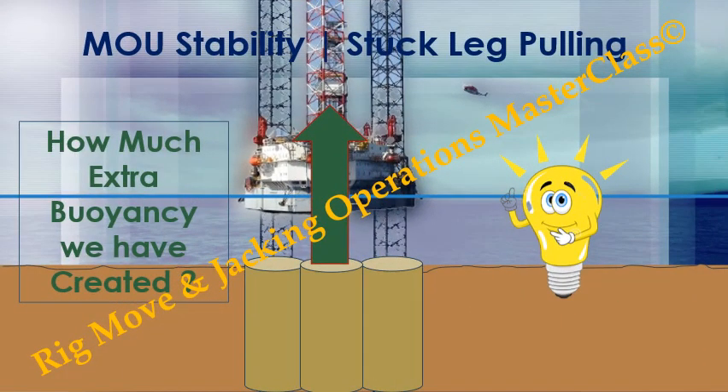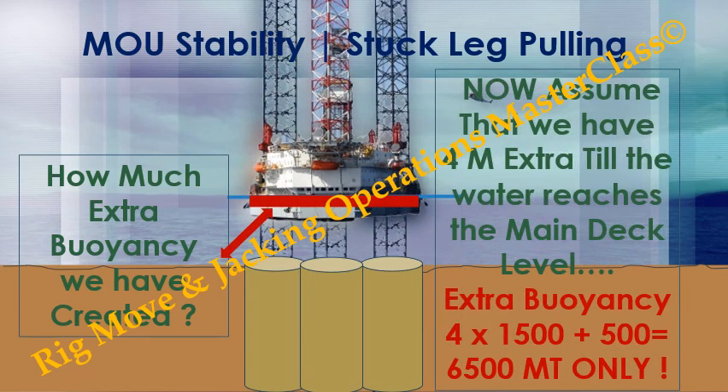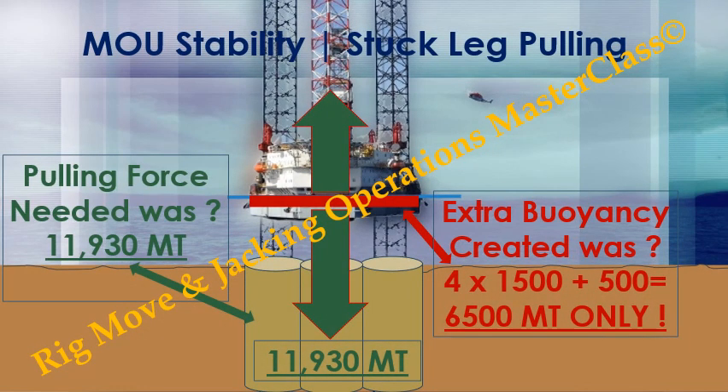Now, how much extra buoyancy have we created? Assume that 1 meter of overdraft gives us 1,500 metric tons of extra buoyancy. Then we have achieved 500 metric tons only. Now assume we have 4 meters extra until the water reaches the main deck level. Then extra buoyancy will be: 4 × 1,500 + 500 = 6,500 metric tons only.